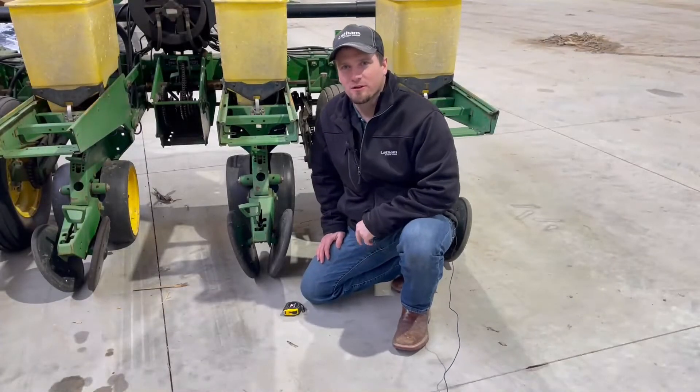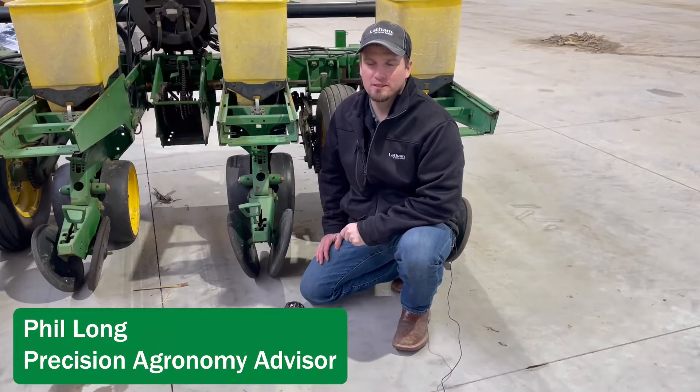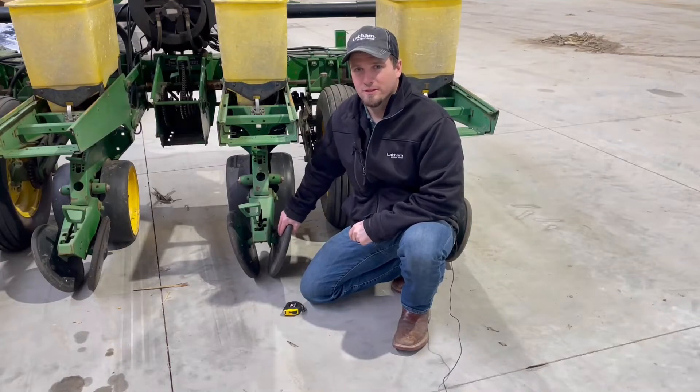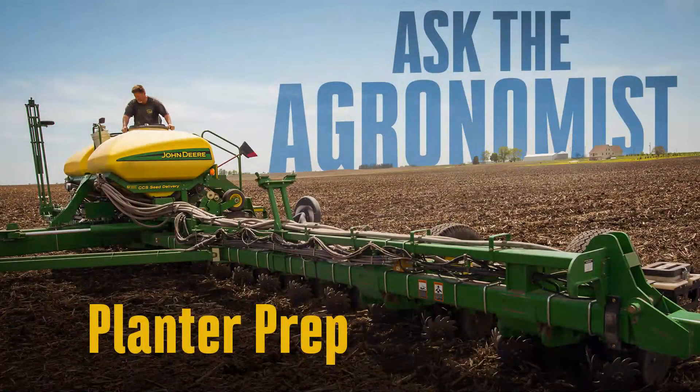Hi and welcome back to our Ask Agronomist video series. I am Phil Long, Precision Agronomy Advisor with Latham High Tech Seeds, and this week we're finishing up our planter series looking at the back of the planter on the closing wheels. The closing wheel system is extremely important because it's your final say in how that seed has contact with the soil.